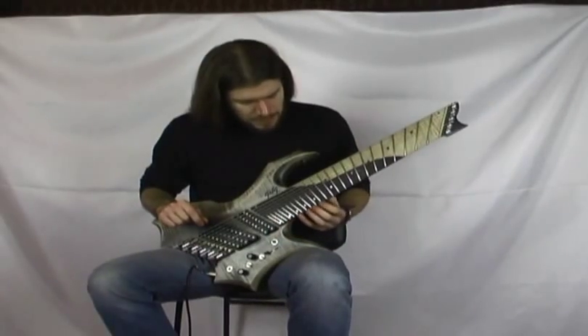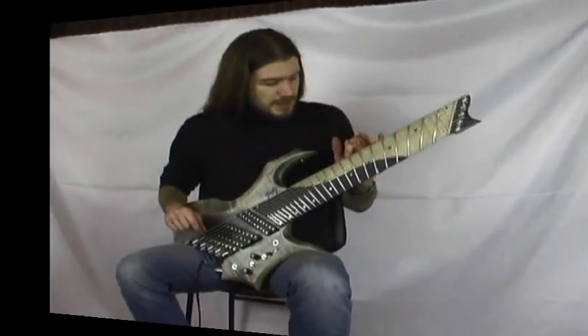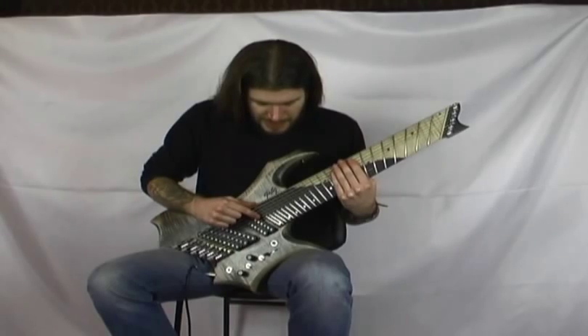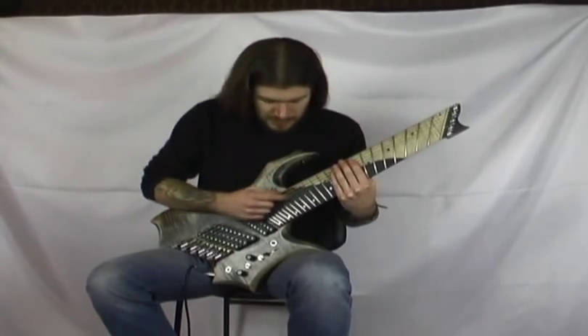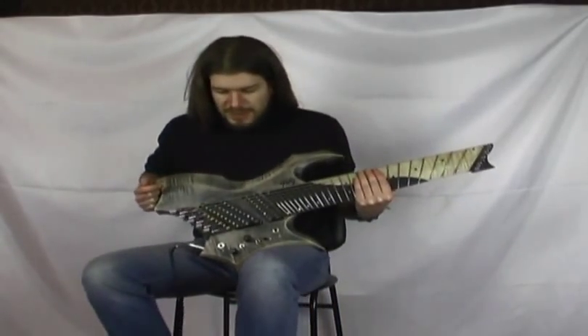Abbiamo, come dicevo prima, la costruzione a panel fretting con tasti in acciaio e una parte di tastiera che è fretless — vedete qui non ci sono tasti. Perché? Per avere un suono simile al contrabbasso.